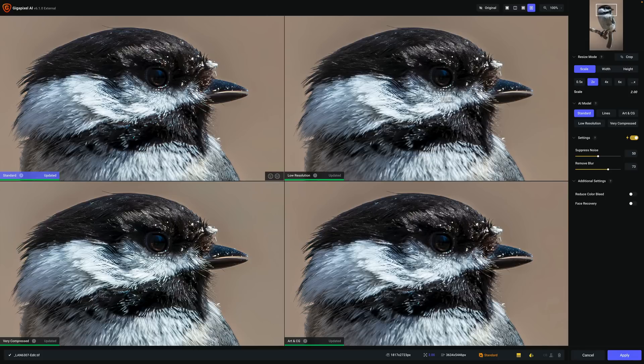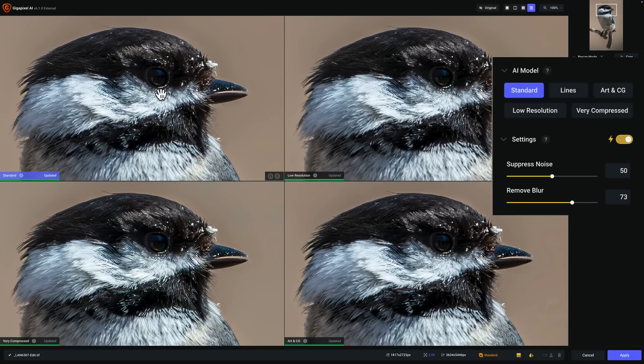The four AI models showing on screen are: top left, the Standard AI model set to auto; to the right of that, the Low-Resolution AI model set to auto; lower left is Very Compressed, also set to auto; and lower right is Art and CG, which probably isn't applicable to this photograph, also set to auto. There is a fifth AI model called Lines. To see that, I'll pick the worst of the bunch — let's say Art and CG — make sure it's active, then click on Lines, and it will swap out Art and CG for Lines. It takes a second to render, and there it is.